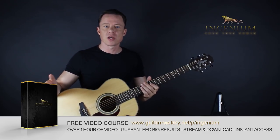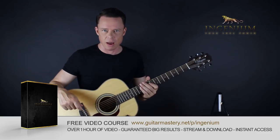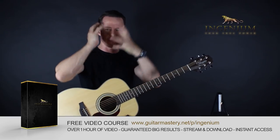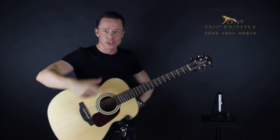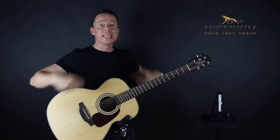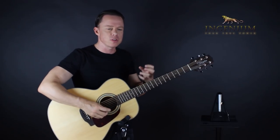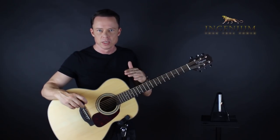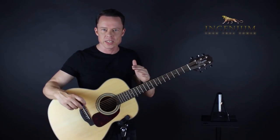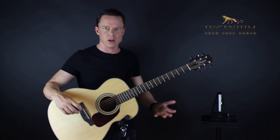I almost hate that term — deliberate practice. Because what are you talking about? Are you eating deliberately right now, or are you just smushing the food in your face? You can have the goal of nurturing your body and fulfilling hunger — thereby deliberately eating. The whole notion that we cannot practice non-deliberately doesn't make sense. You're not practicing if it's not deliberate. Of course you're not. With no focus, what are you doing?